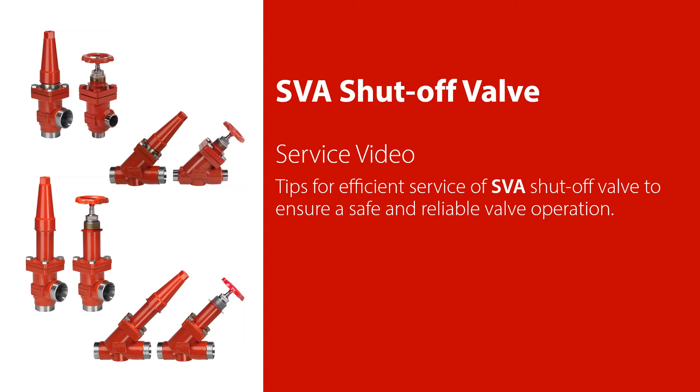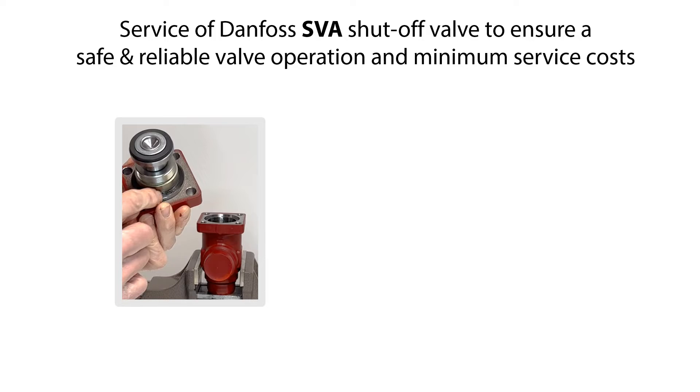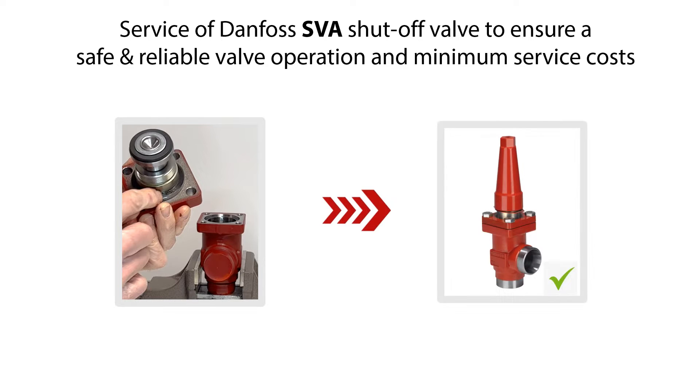Welcome to this video about service of the Danfoss SVA shutoff valve. We'll give you some tips on how to do an efficient service of the SVA shutoff valve, which you see an example of here, to ensure safe and reliable valve operation and minimum service costs.